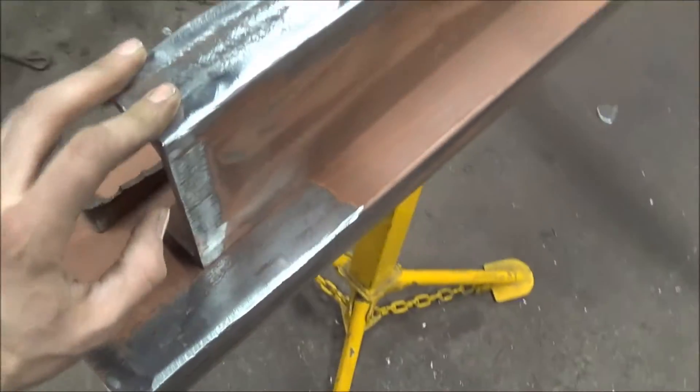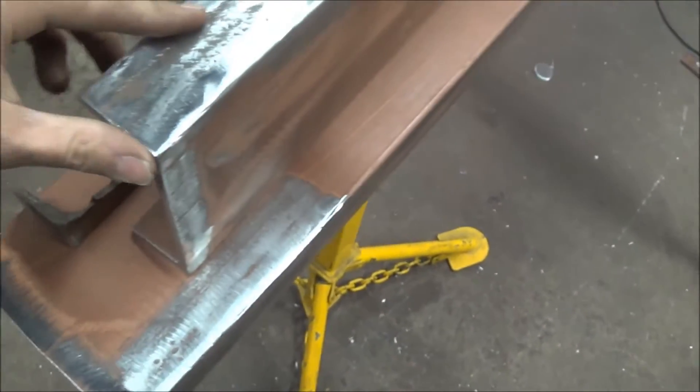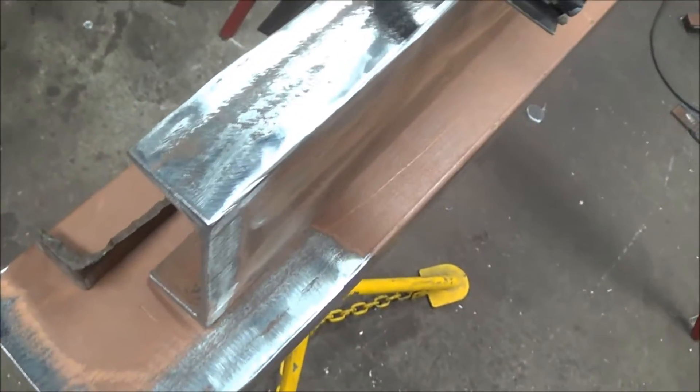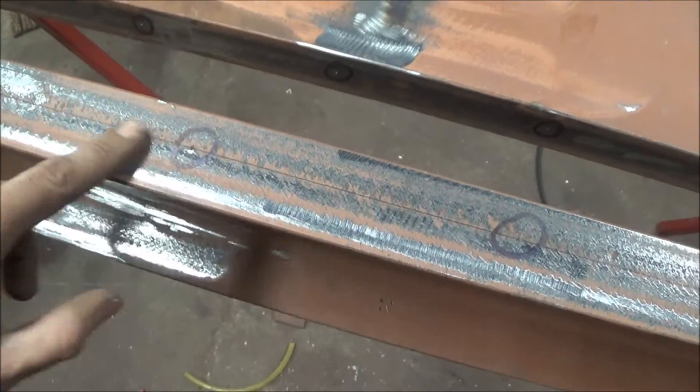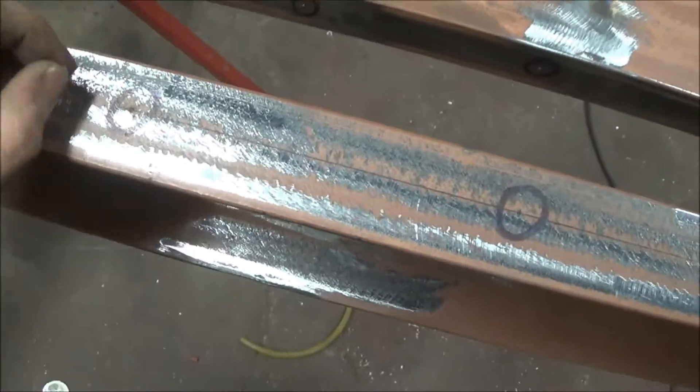We'll go ahead and start getting these marked out for some holes, kind of do some figuring on where my cylinder is going to be mounted, and we'll go from there. Got all those marked out and center punched, and we'll go ahead and get it thrown on the drill press and start getting these drilled out. We'll probably start with an eighth inch bit and work our way up. We're already planning on using one inch pins for this press.